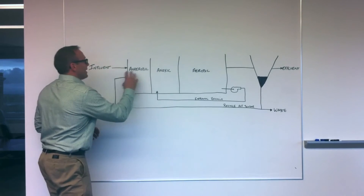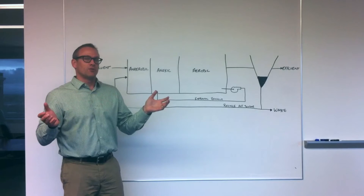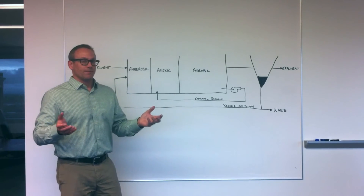How it works: In an anaerobic zone, we're taking influent wastewater, trying to ferment it. By fermenting it, we're taking these long, complex organic molecules and trying to break them down to simple sugars that phosphorus-accumulating organisms can utilize to remove phosphorus from our waste stream.